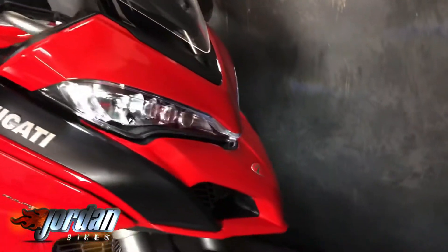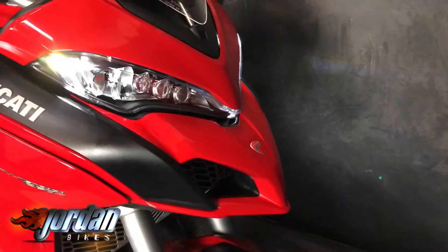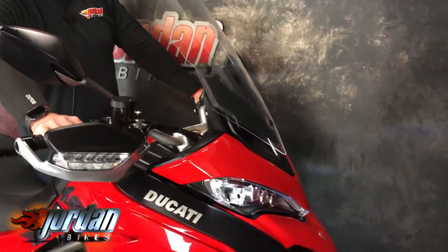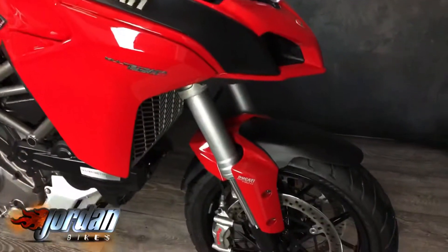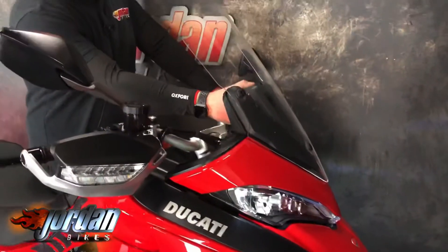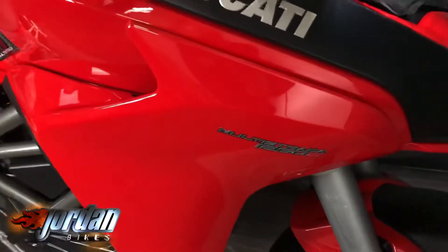You can see the LED running lights there when you start it up. You've got full LED lights, cruise control, backlit dials. It has an adjustable screen — goes up and down. Lovely big hand guards on there, and some little carbon protection down here too.